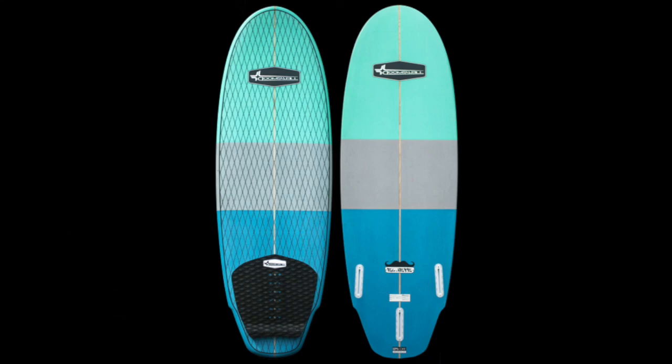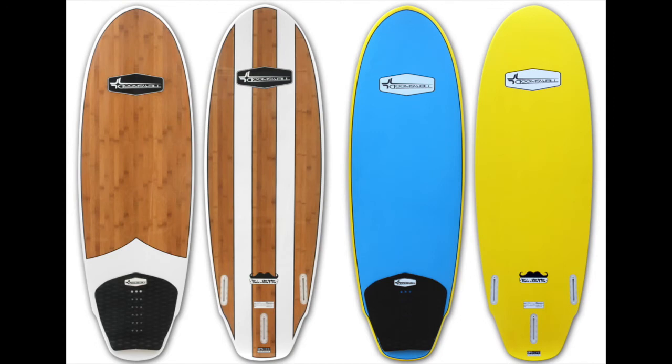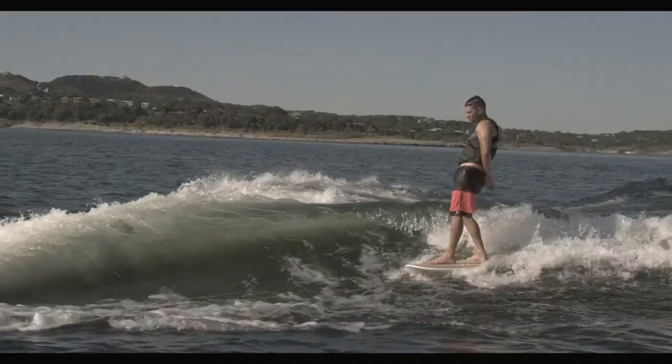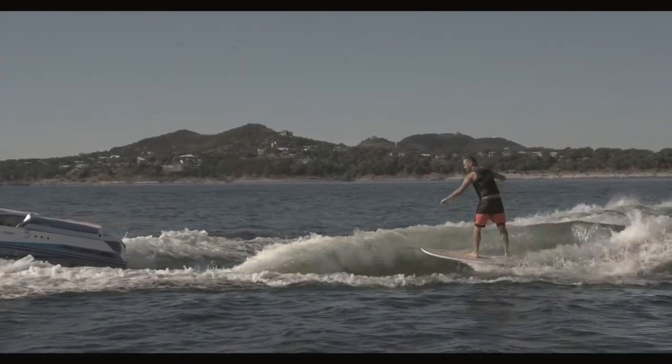The El Jefe is an amazing board for riders of all shapes and sizes. It's a 5'6 fun board that will surely put a smile on your face. If you're looking to do a little soul surfing or just do a little cruising, then this is the board for you.